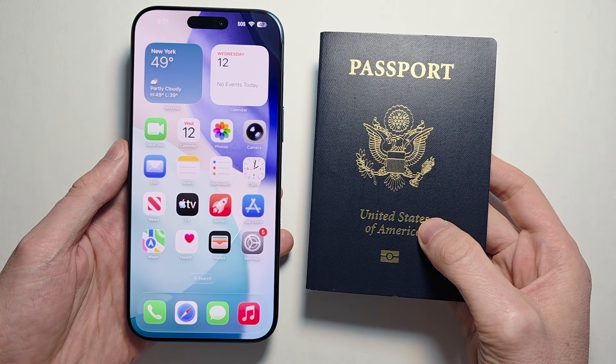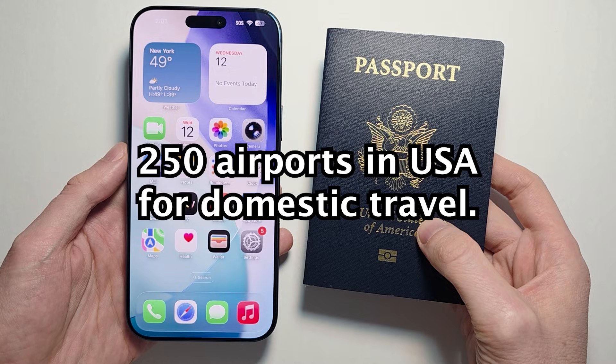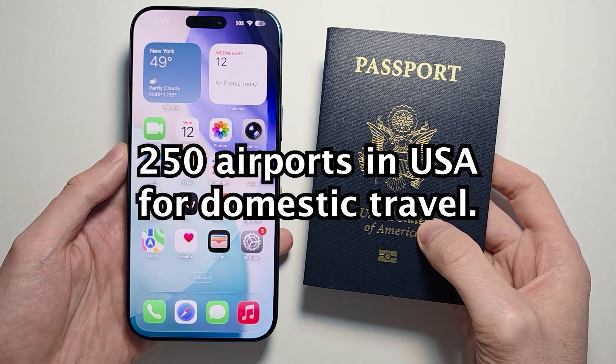Hey guys, so you can now use your United States Passport as a digital ID for your iPhone. Right now you can use this at 250 airports in the United States.